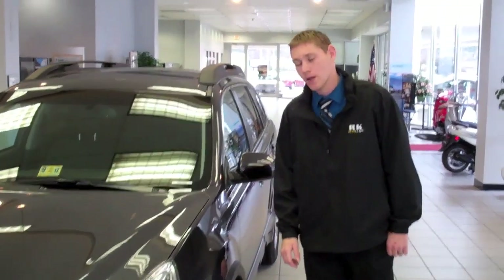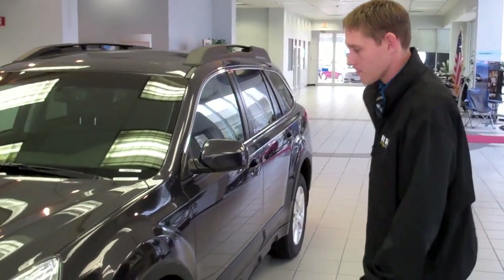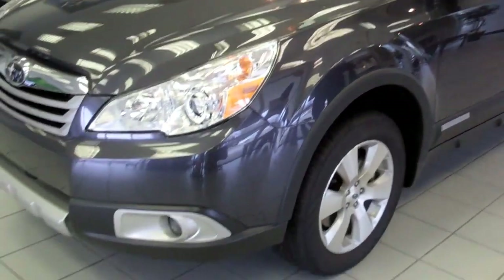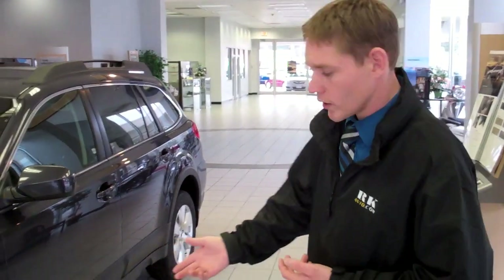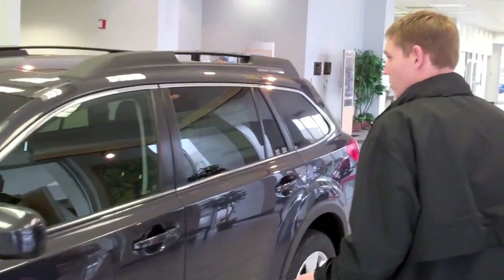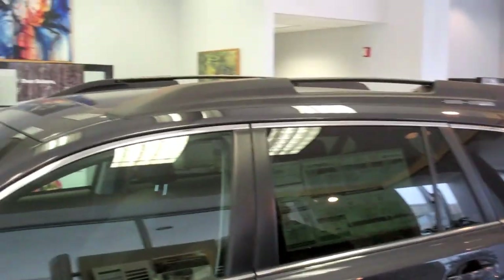I'm Josh from RK Subaru and I'm going to show you the new 2012 Outback. This is the Limited 3.6R. This package comes with 17-inch alloy wheels, four-wheel disc brakes, and leather interior with moonroof and a backup camera.